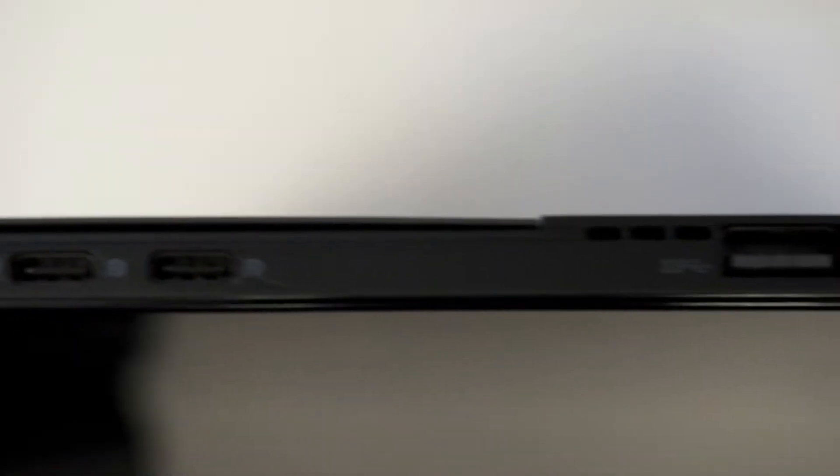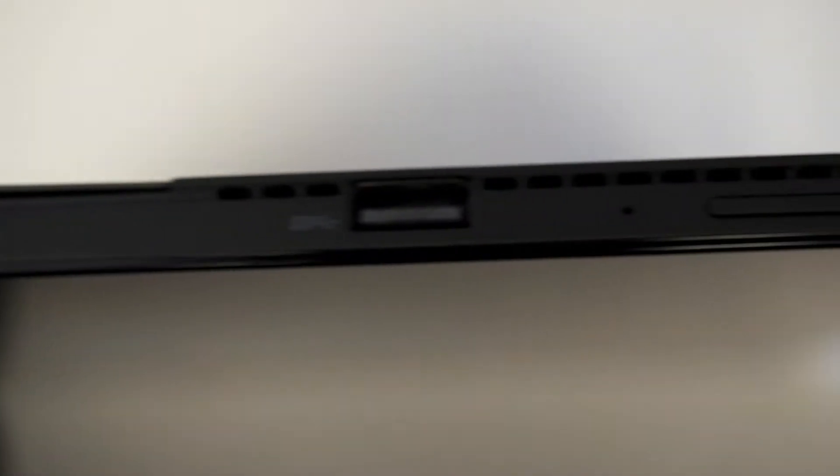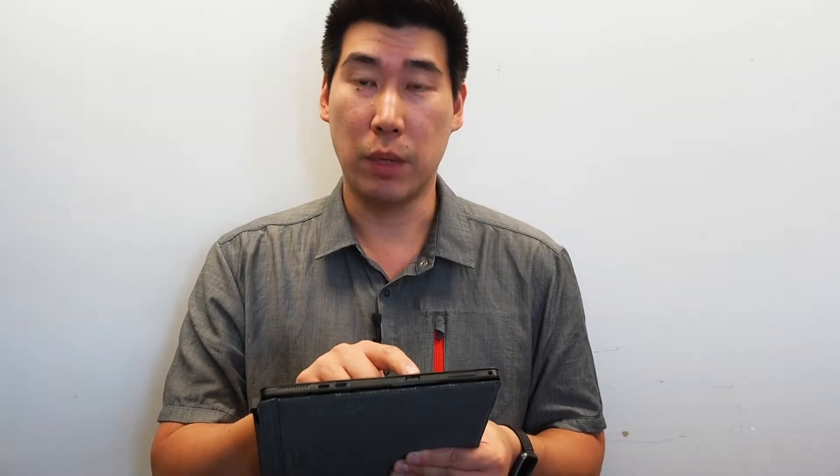One advantage is it has a bit more ports than the Surface. You have two USB Type-C ports — one for charging and one for data — a single USB 2 port, a headphone jack, a power button, a Windows button, a Kensington lock slot, and speakers on the side, which is fantastic.